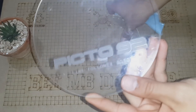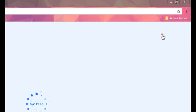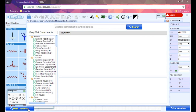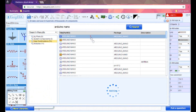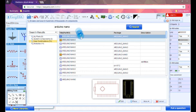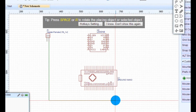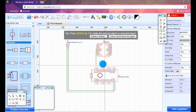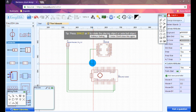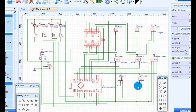Now let's move to prepare the PCB. As usual, we need to run the EasyEDA platform, then start a new project and import the necessary components like the Arduino Nano, L293 motor driver, header connectors, etc., and connect them together to make this circuit, which is provided in the description of this video.